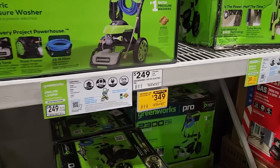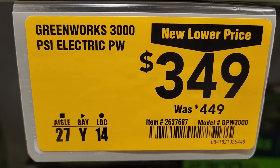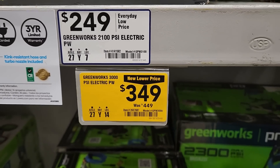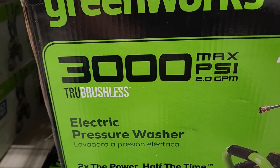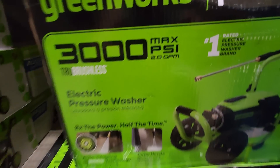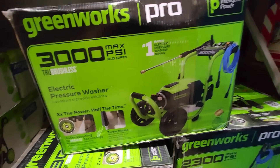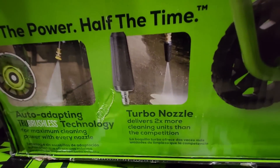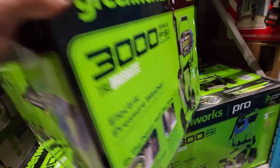Over here they got the 3000 PSI electric pressure washer by Greenworks, was 449, down to 349 — so a hundred bucks off. This is a brushless pressure washer, 3000 PSI, 2.0 gallons per minute. More heavy-duty type pressure washer and they got all the attachments — got the turbo nozzle, which is nice. I got that on my Ryobi one and it works real well.